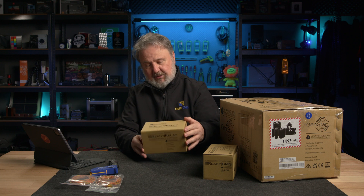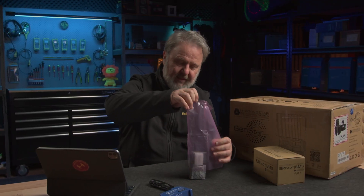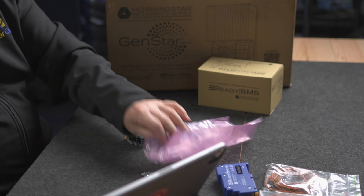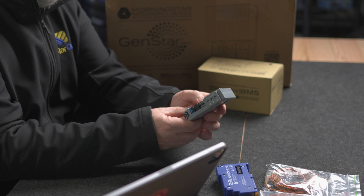Next up is the dry contact control block for the ready rail system. There we go — once again a quick start guide, always good to have one of those, and it's in multiple languages. It is the dry contact controller. It says on here that we have three sets of terminals, and I guess those terminals can be used for controlling various things. Looking at the side here, there's a 12 volt relay with a six amp, 250 volt rating on its output. I'll put more details in the description on these units.